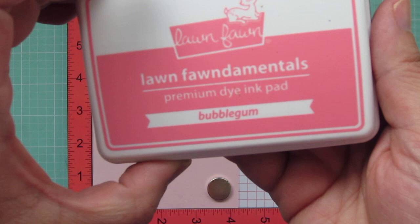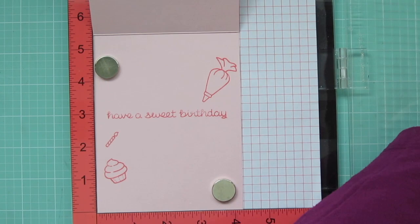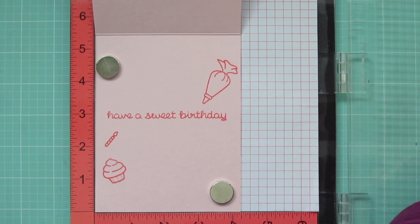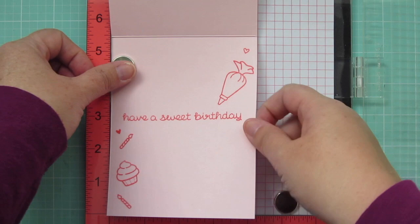And then while I have my Misti out, I'm also going to stamp on the inside of my card. I'm using Lawn Fawn's Bubblegum ink to stamp Have a Sweet Birthday and then several other images that were included in that same stamp set. So this is just a one stamp set card today. I stamped that down a couple of times to get a really good impression, and then I added a couple of additional images just to fill in the scene a little bit on the left and right sides, so it kind of flows down all the way from top to bottom.